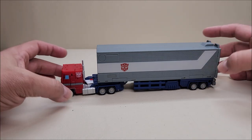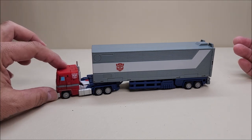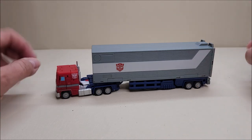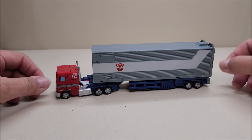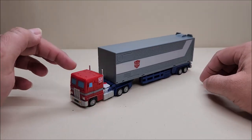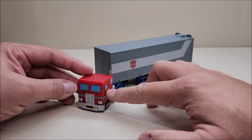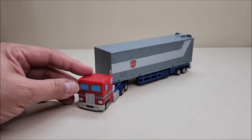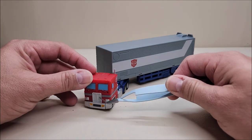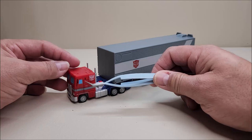As you can see, it's an homage to Generation 1 Optimus Prime. The truck is approximately four inches in length by about an inch and a half tall; the trailer is about seven inches in length by about two and a half inches tall, for a total of about nine inches long. This is a cartoon color version — you've got a flat red on the cab, really nice light blue on the windows, a gray stripe along the side, silver on the grill and bumper with some gold and black details.